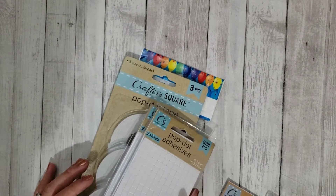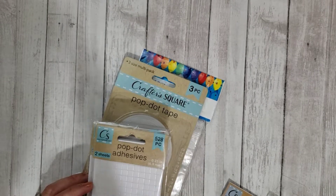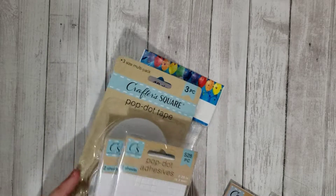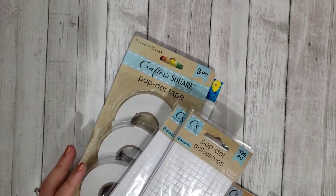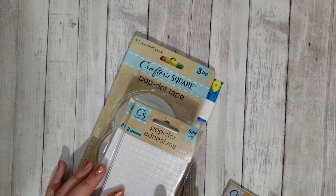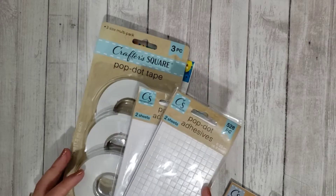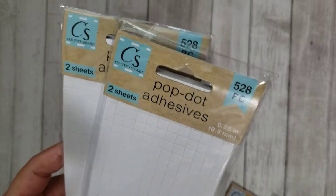Hi guys, Rebecca Creates here. This is a quick Dollar Tree haul — I didn't get too much. I went into my local Dollar Tree just to look around because I haven't been shopping much with everything happening here in New York. I picked up some basic stuff from the Crafter's Square section. My local Dollar Tree now has like half an aisle of Crafter's Square stuff, which here in New York there really weren't many that carried it. I just grabbed whatever I could find.